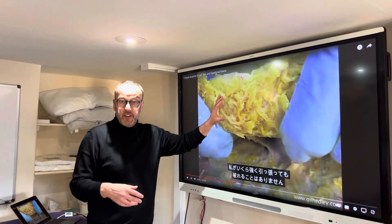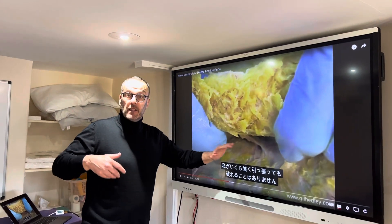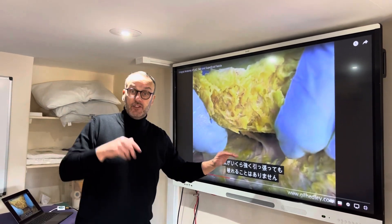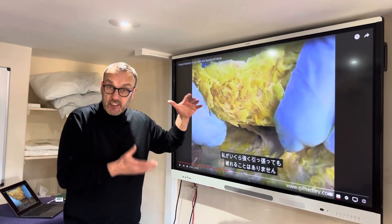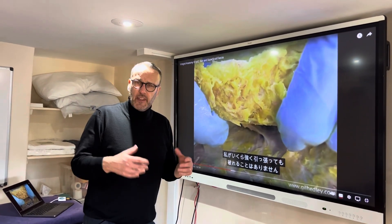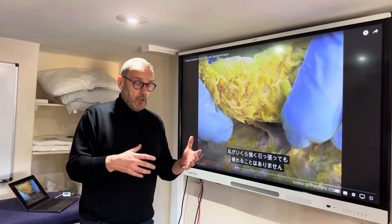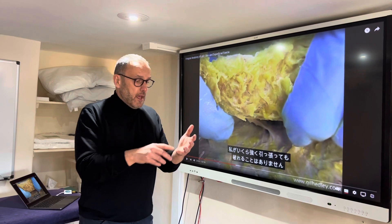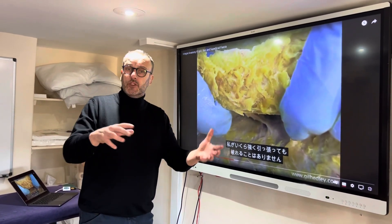Between the superficial layer near the surface and the thin layer of fascia that runs right next to and onto the muscle, here he's just dissecting and separating those two layers, which I think is a really interesting way of beginning to understand the relationship between superficial fascia, deep fascia, and then muscle.